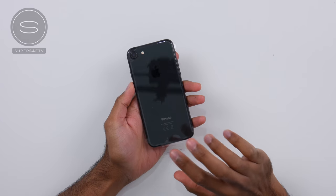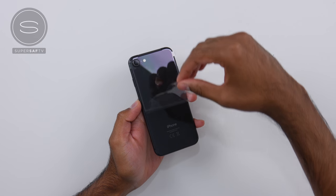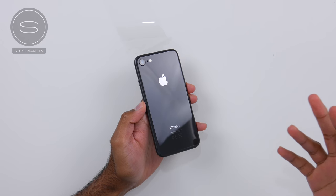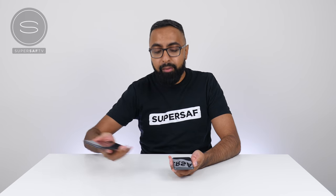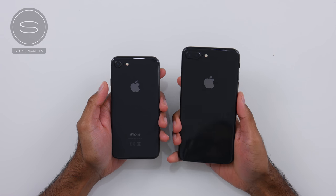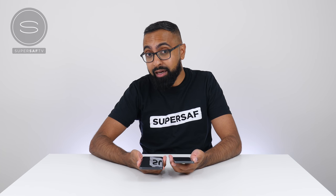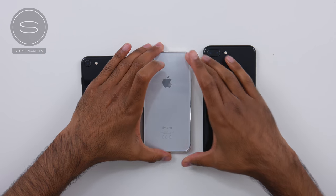Now let's move everything to the side so we can have a look at the new iPhone. When I take the plastic off, just have a good look at it because that's the only time you're going to see it completely fresh with no fingerprints. Right away, I'm going to bring in the iPhone 8 Plus so you can see the size difference — and as you can see, there is a pretty significant size difference. If you don't want too much of a larger phone, the iPhone 8 may be the better option. Let's also bring in the dummy model of the iPhone X for comparison.